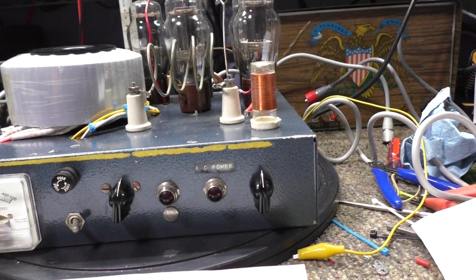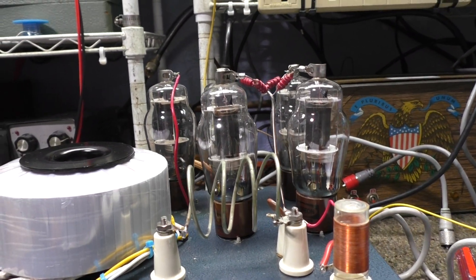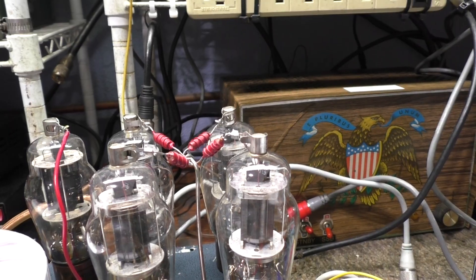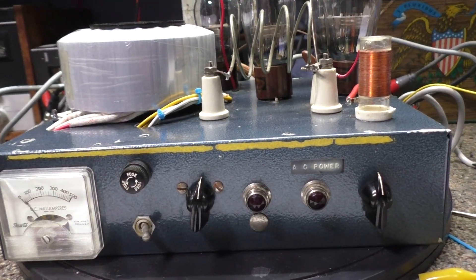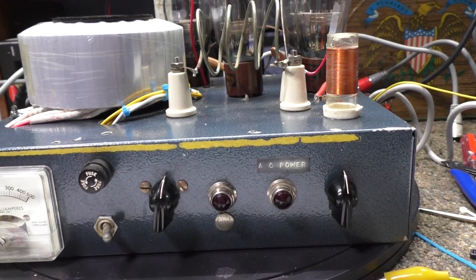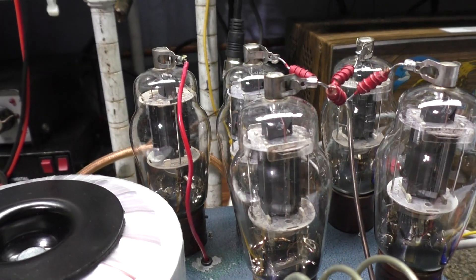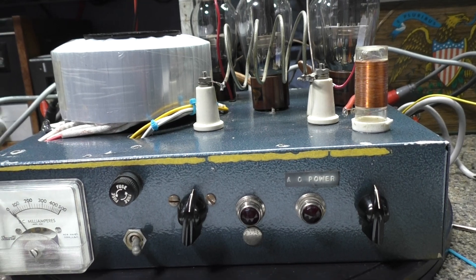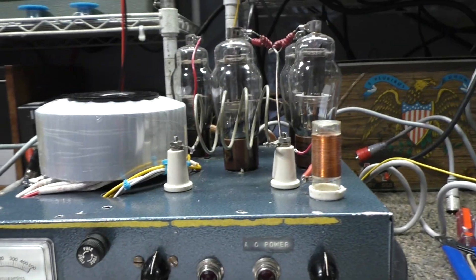This amp uses five 1625 tubes. Four tubes are used for the output or the power, and that fifth one is the keying tube. This is an early amplifier — pre-transistor era — so many of these old amplifiers used a tube keying circuit. It used that big 1625 tube, just that single one, for the keying circuit only — not a driver tube.